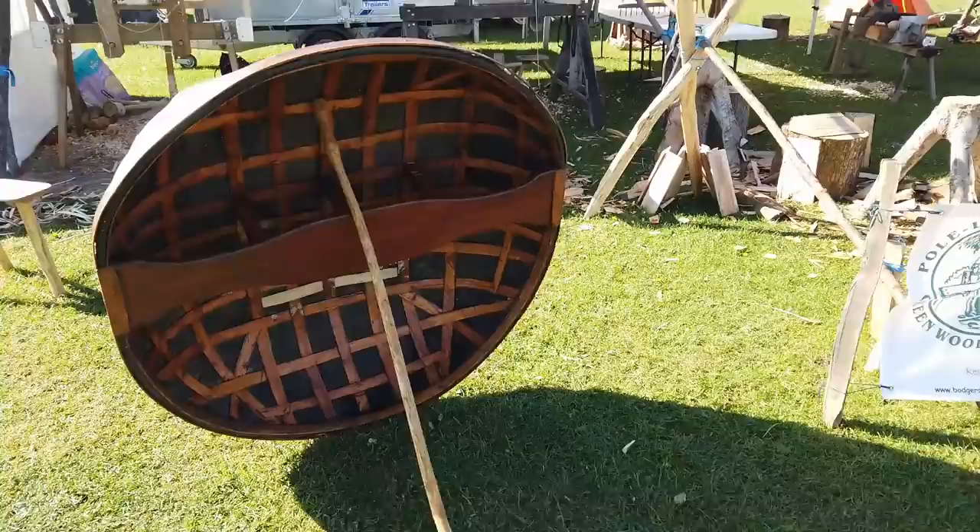In this film I'm going to show you a coracle that's actually been made by one of the Kent bodgers, and it's a good opportunity to have a really close-up look to see how it's been constructed. As you've probably gathered, coracles are definitely on the horizon — going to have to make one soon. Anyway, let's have a look at it and see what features we need to note for a build.